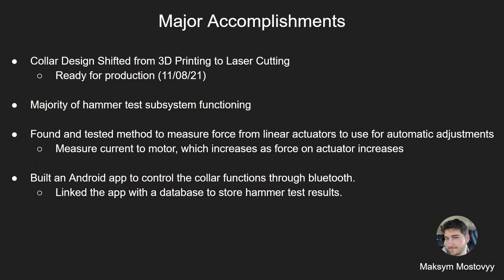Here are some of the major accomplishments. The collar design has shifted from 3D printing to laser cut design and is ready for production by November 8th. The majority of the hammer test subsystems are functioning. We found and tested methods to measure force from linear actuators for automatic adjustments, which measure current to the motor—current increases as force on the actuator increases. We built an Android app to control the collar functions through Bluetooth and linked the app to a database to store hammer test results.